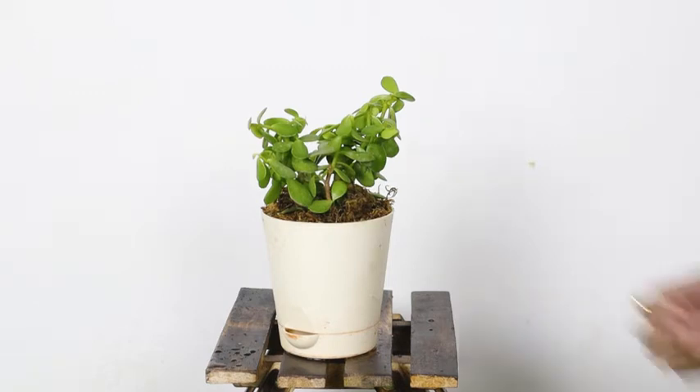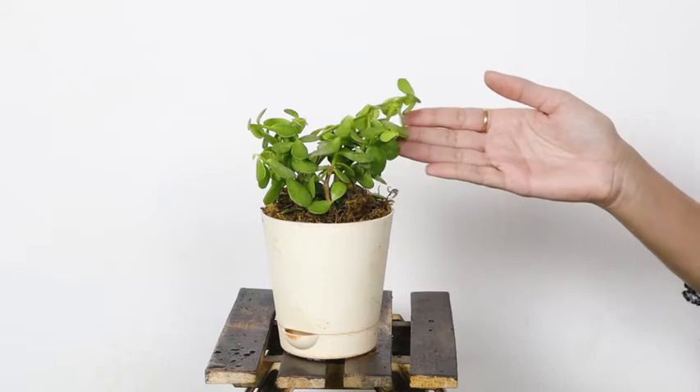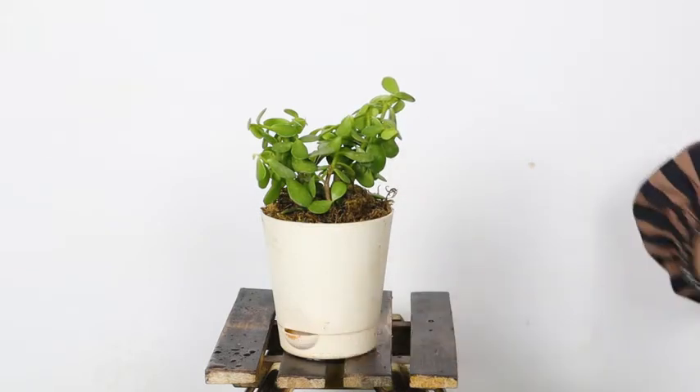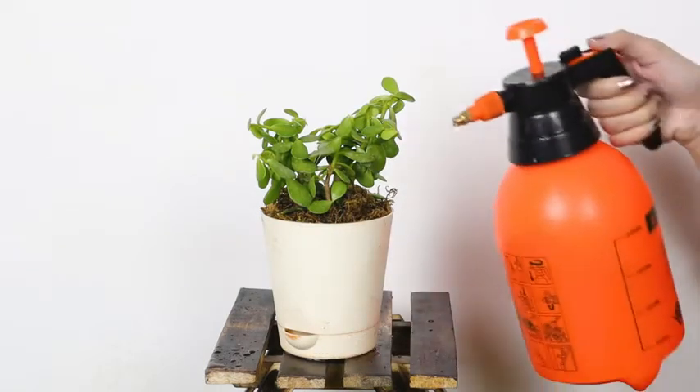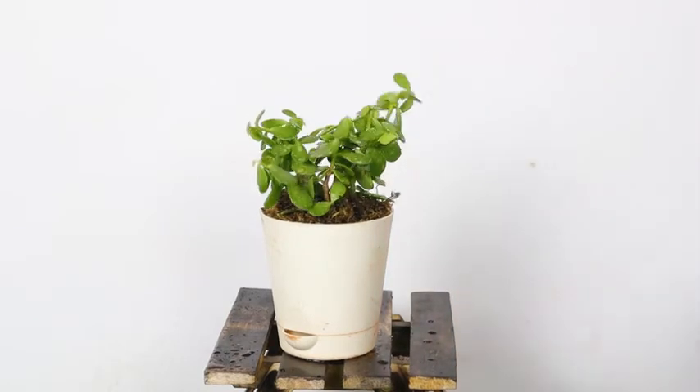This is the Jade Plant or Kursula Green Mini from Ugaoo. The height of the plant without the pot is 6 to 12 inches. Its thick branch stem and tiny fleshy oval-shaped leaves are believed to bring good luck and prosperity to your home. A plant that brings good luck and needs just a little maintenance — a perfect fit, right?